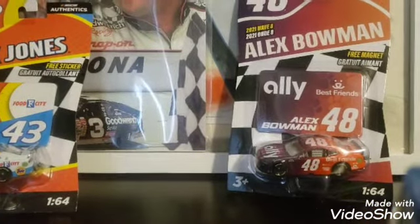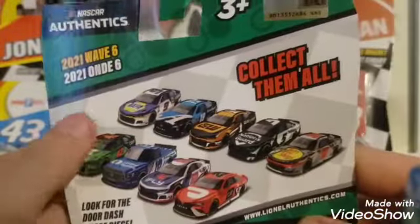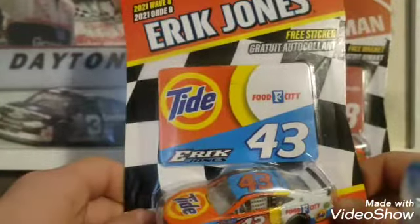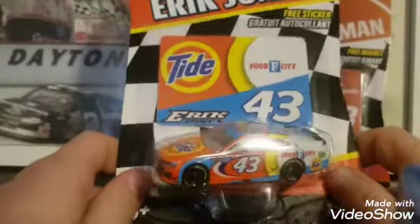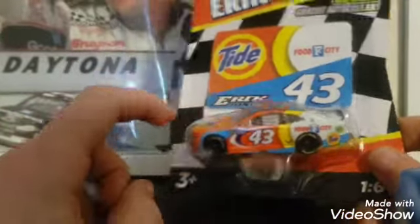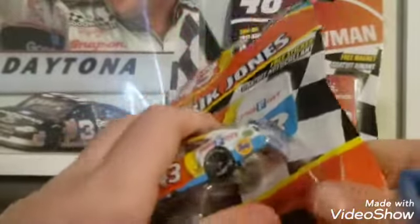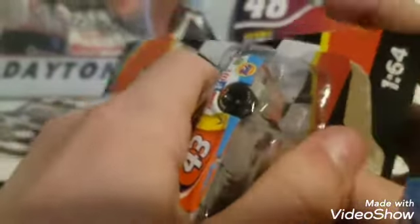Let's put that off to the side. Here's the back of this — there's the car that I just got. We're going to go to the Eric Jones, his Bristol 43 car. This will be his primary. The throwback will be the Bubba Wallace. So let's hop into this. This one is the Tide 43.